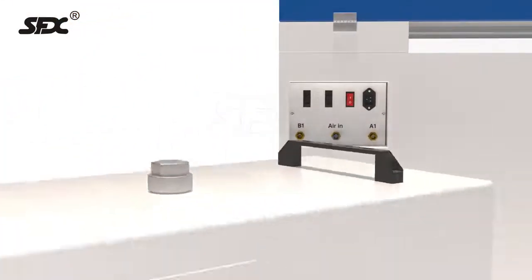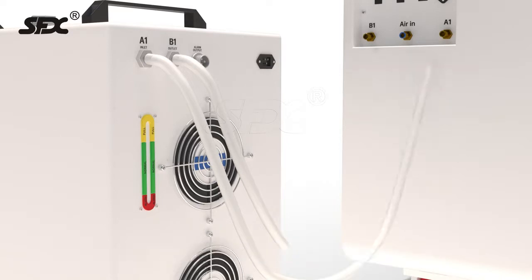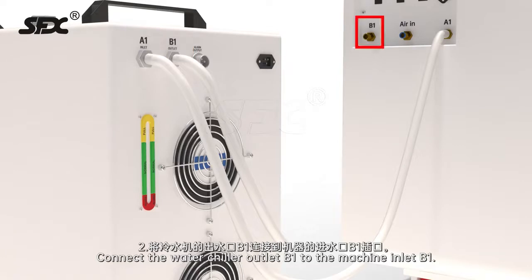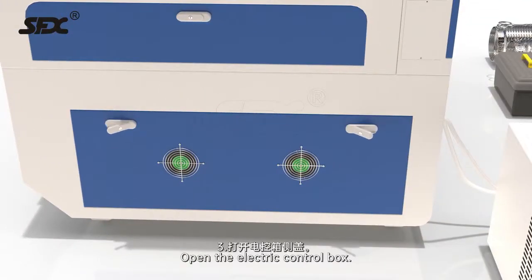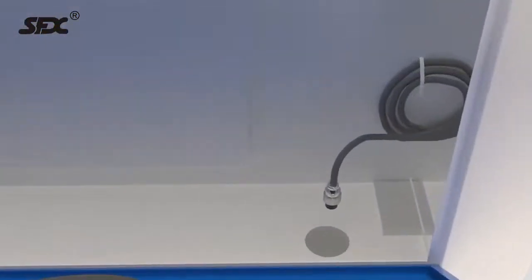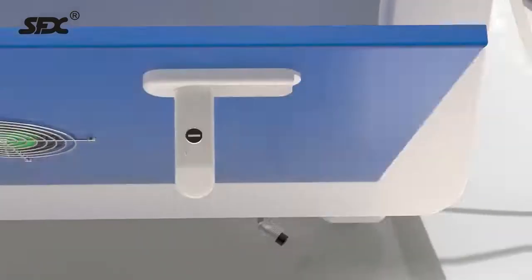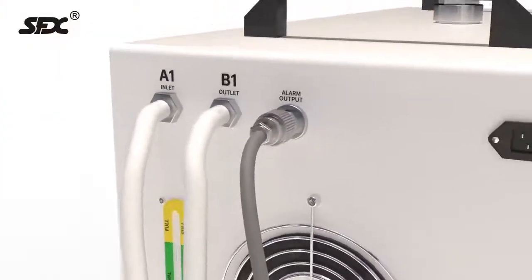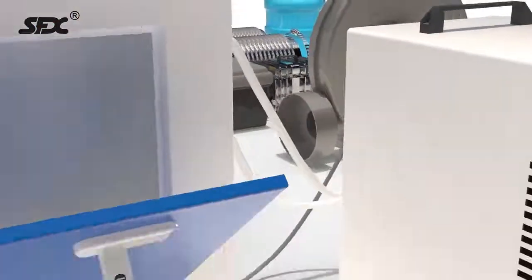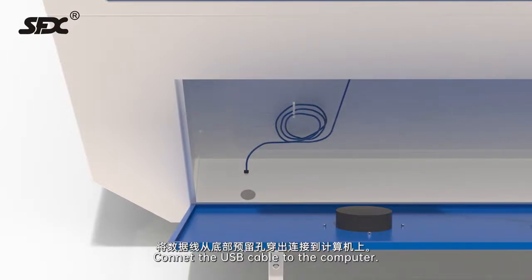Water chiller installation. Step 1: Connect the water chiller inlet A1 to the machine outlet A1. Step 2: Connect the water chiller outlet B1 to the machine inlet B1. Step 3: Open the electric control box. Step 4: Cut the ties and get the water protection cable. Connect the water protection cable to the water chiller. Step 5: Cut the ties and get the USB cable. Connect the USB cable to the computer.